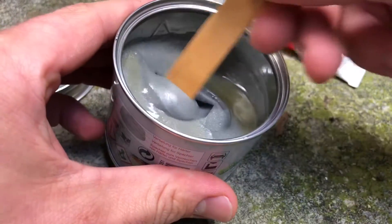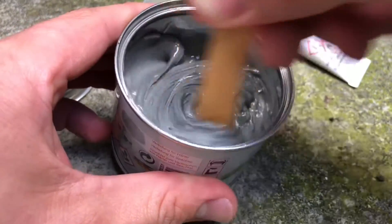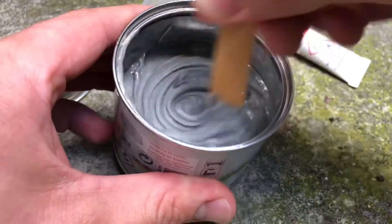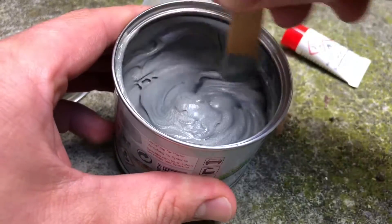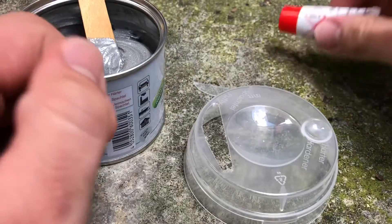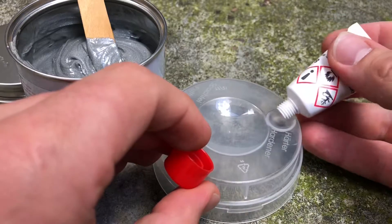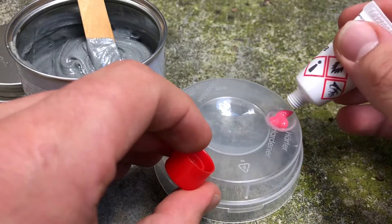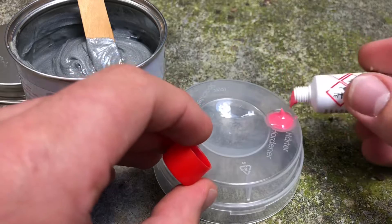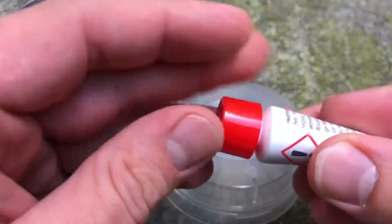Now let's mix it a little bit with a wooden spoon, nice and easy. There are now two things you have to watch. Don't mix the two liquids too early. Use the plastic cap for this, because this gives you a perfect match mixture.